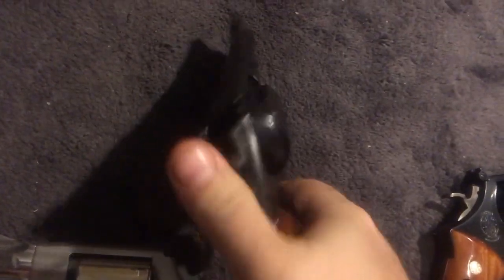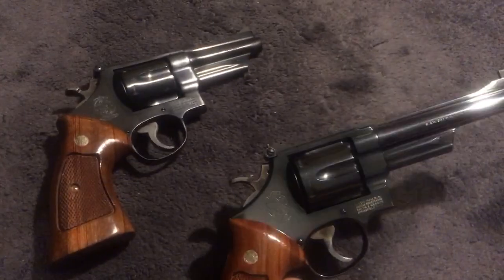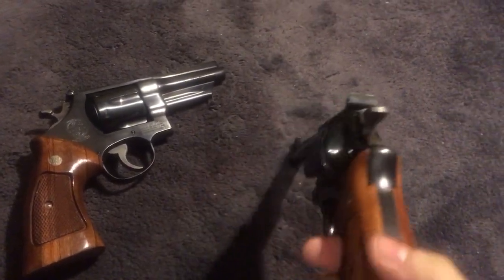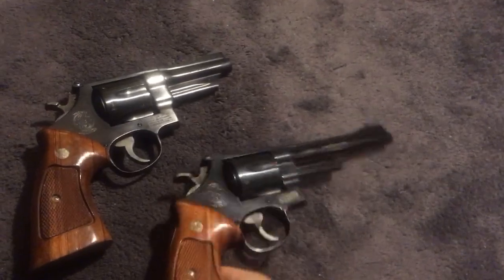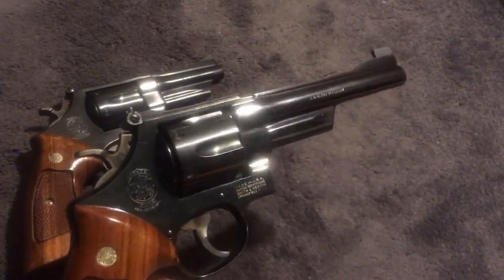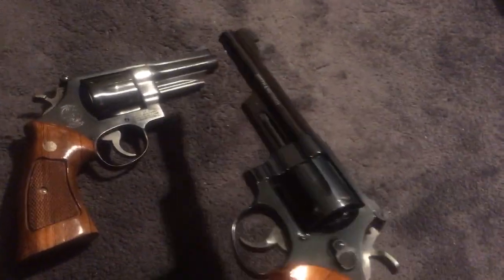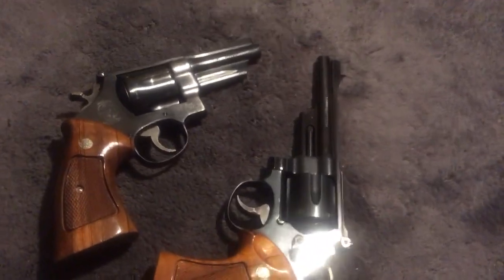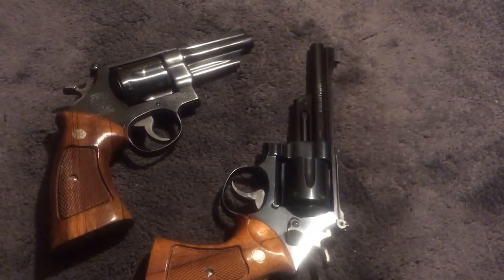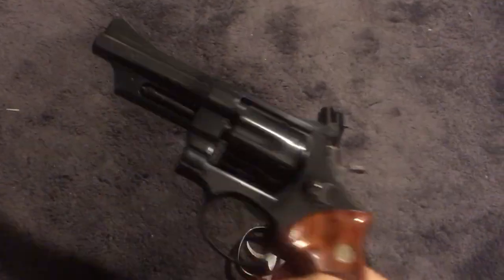All three guns shown are awesome, but the focus is really the Model 27 and 28. For home defense, if a Model 27 has been handed down to you, you've got one heck of a good gun. Even with some wear, it's still reliable. Just keep in mind that any blued gun — stored under a pillow or mattress — can incur some rust over time.